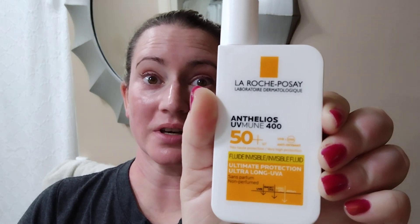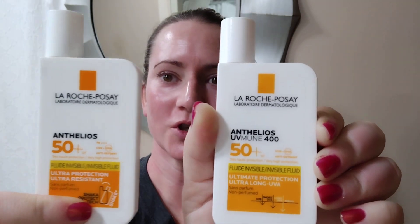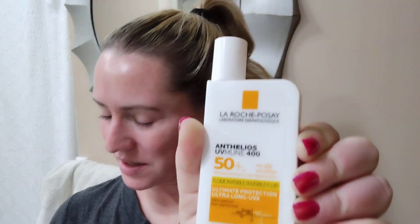Hey guys, so today I've got my first impressions of the new La Roche-Posay UV Mune Shaka sunscreen, which is their newer version compared to their older version. I picked this up — it came about a week ago or so, so I've had a chance to play with it.